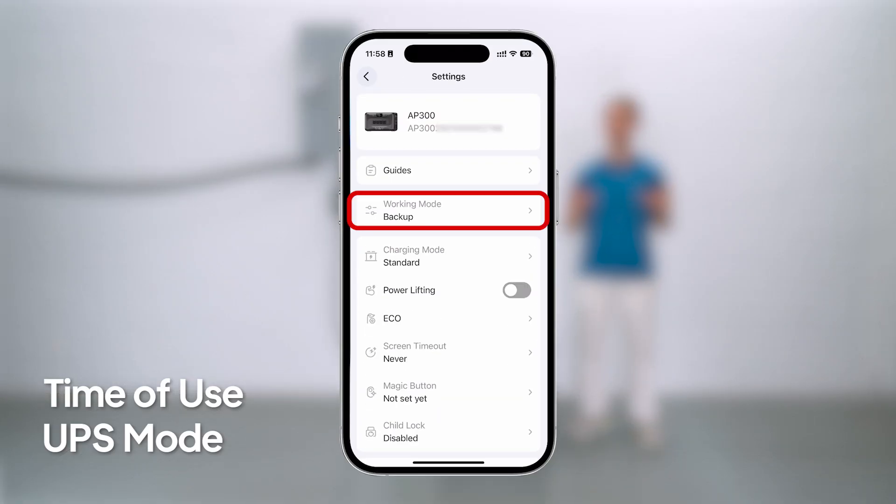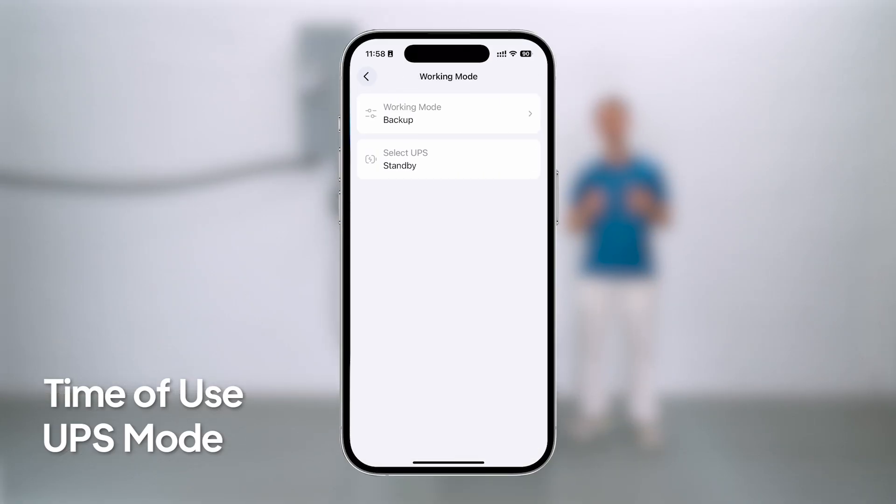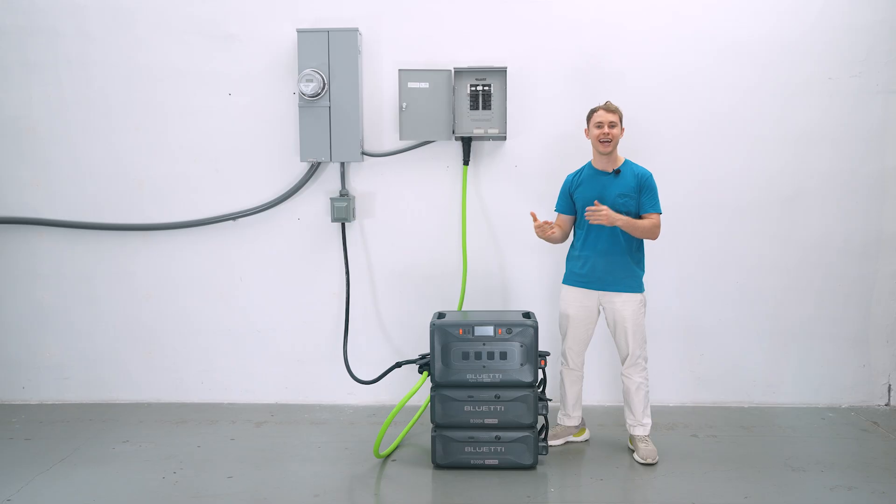If your area has time-of-use electricity rates, set the UPS feature to time-of-use in the BLUETTI app. The Apex 300 will charge when power is cheaper and run your devices when rates go up — an easy way to save on your bills.